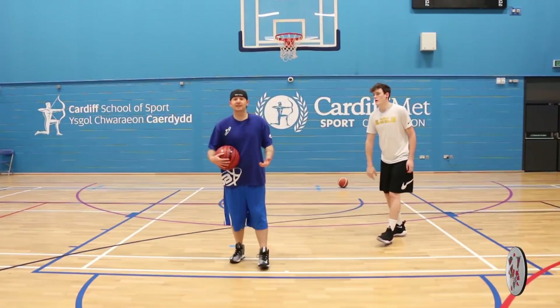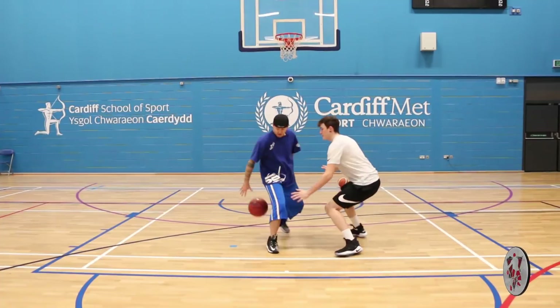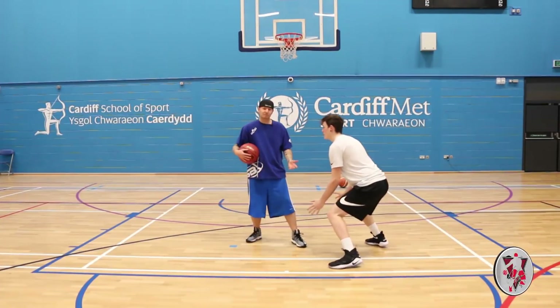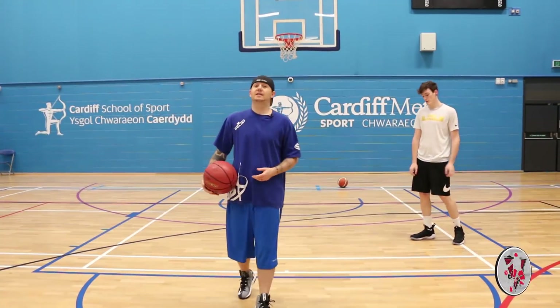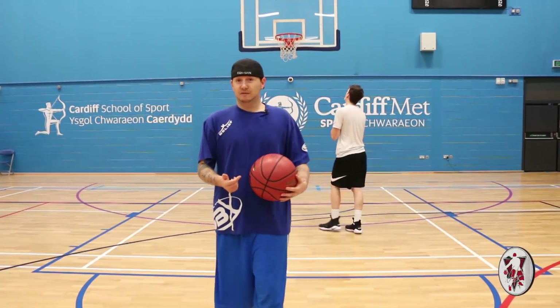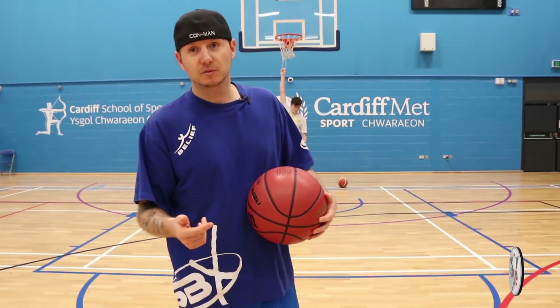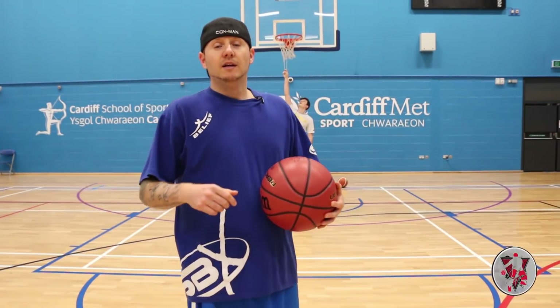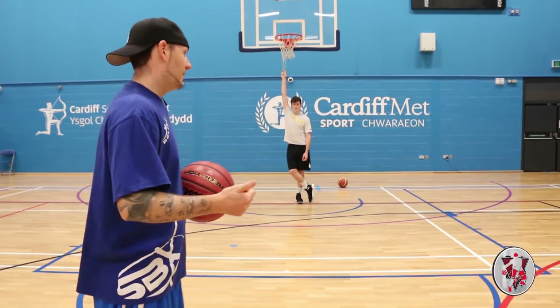If he's a defender that hassles you — so his hands are going everywhere, he's trying to get the ball — you can't really set the move up. And that's the thing: you've got to pick the right defenders to do the right moves on. This is the knowledge I'm giving you guys, rather than just showing you how to do the move. I'm teaching you how to break it down, learn, and become a great streetball player.